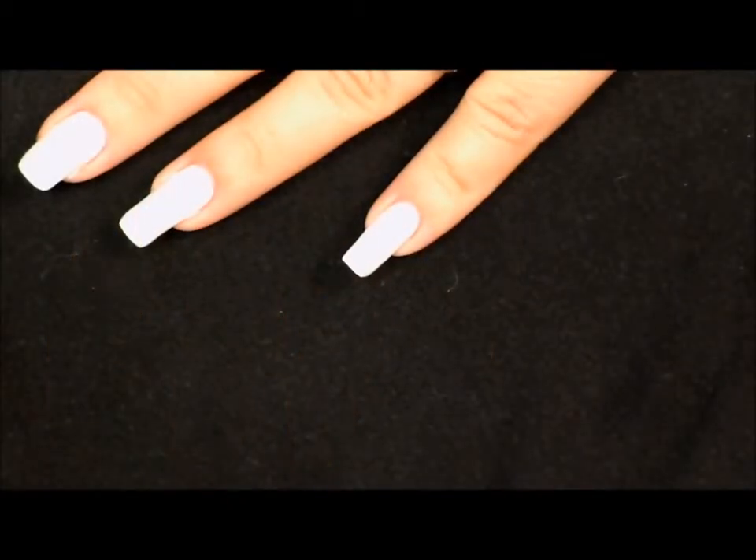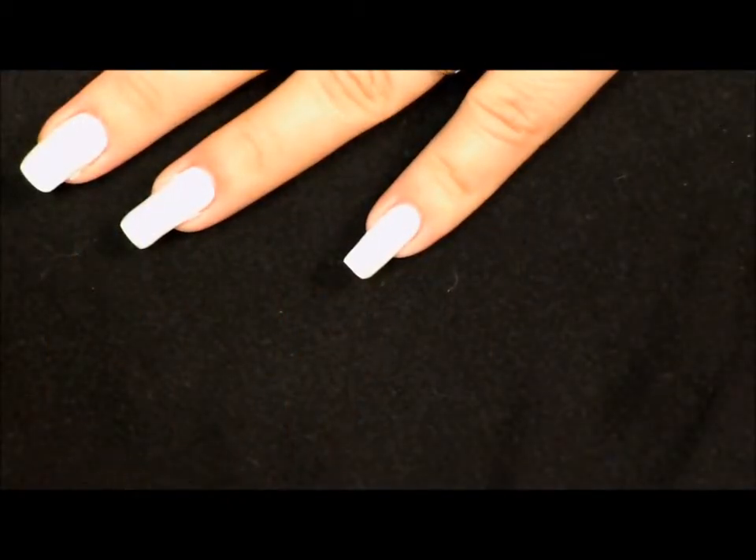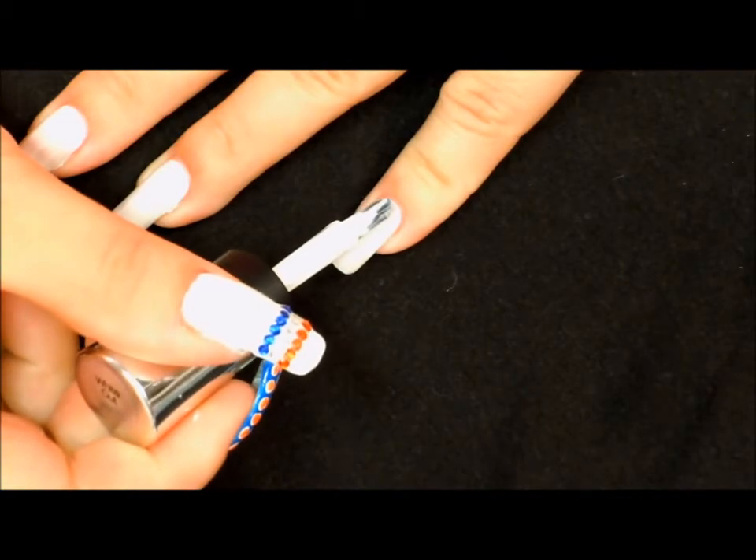For design number one, we have already prepped our nail with a base coat and with one coat of white. Now we're going to go in with a second coat of white.